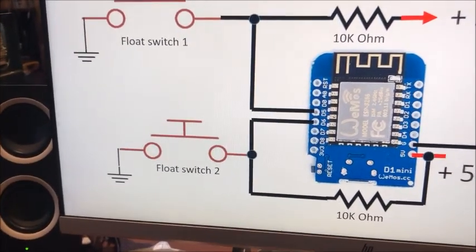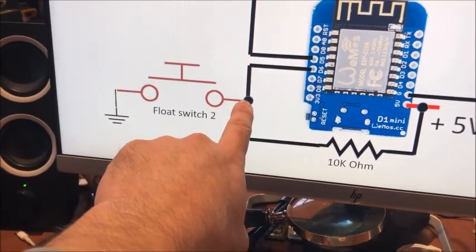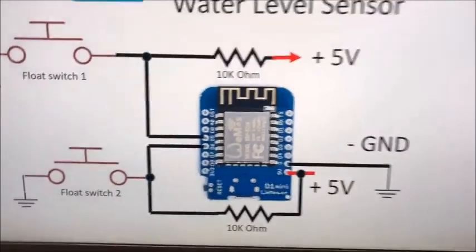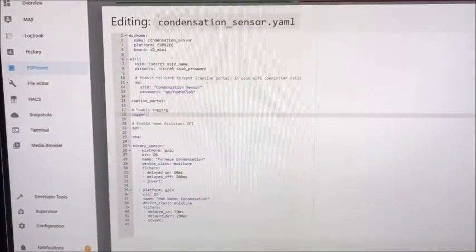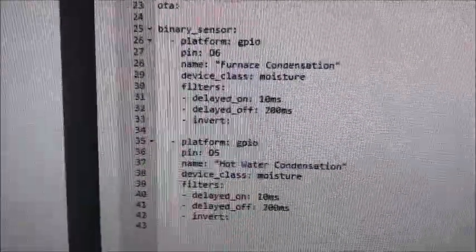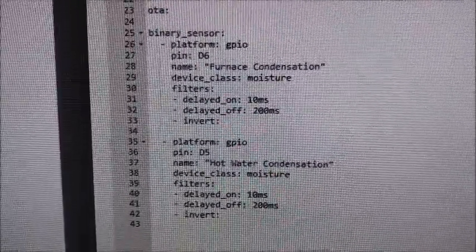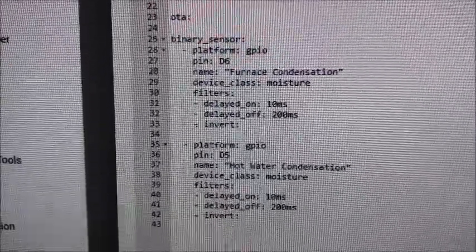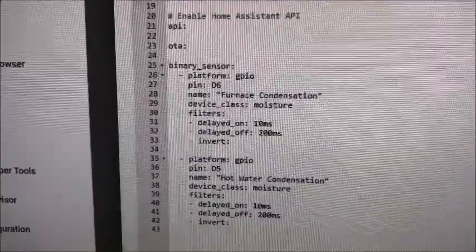D6 is connected to one of the switches which goes to ground. To make sure it doesn't float in an unknown state, it's connected to a 10 kilohm pull-up resistor back to 5 volts, as is the other pin. For the ESPHome YAML file, it uses simple binary sensors — one called 'furnace condensation' and one called 'hot water condensation'. I added a few millisecond delay to prevent false triggering and bounce, and they're labeled with class 'moisture' which gives a nice water bubble icon.